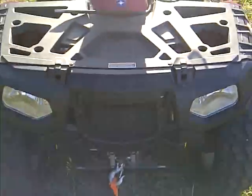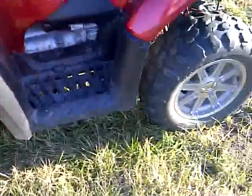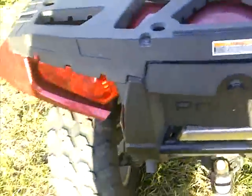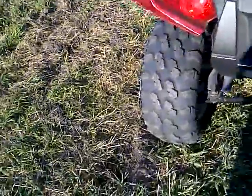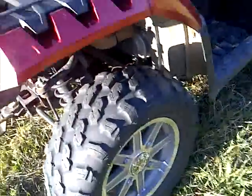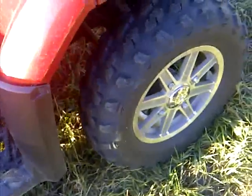This is my four-wheeler, a 2010 Polaris Sportsman 850. Figured I would just show it with you guys. It's a little sunny out today so I don't know how it'll turn out, but it might. It's got electric power steering, it's a little dirty, and it's got about 70 horsepower and four-wheel drive.